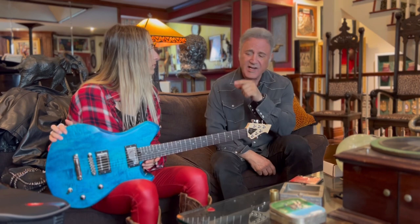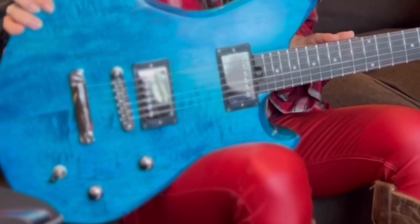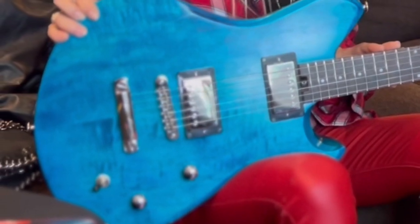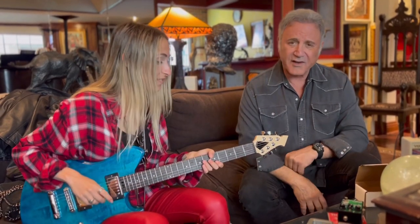These are Seymour Duncans. There's a Jazz pickup at the neck that you can split the sound, and then you have a JB on the bridge pickup. I just think it's a perfect neck — it's not too big, it's not too small. She's got small hands, I got big hands, and it just works. Look at that — her hand could fit in my palm, but she can get around on this guitar fine.